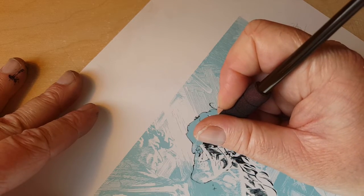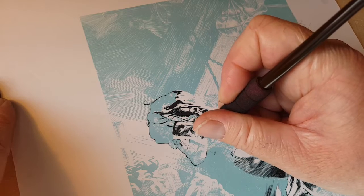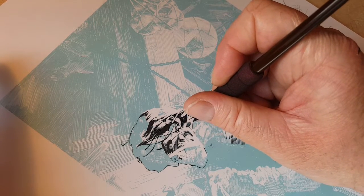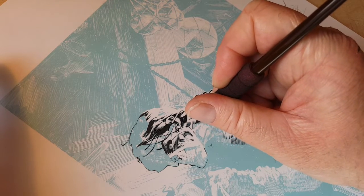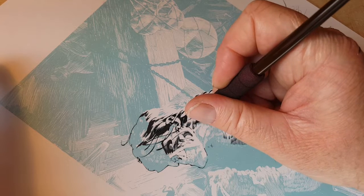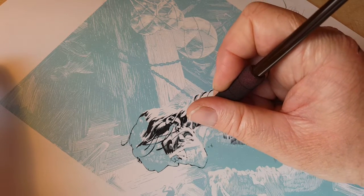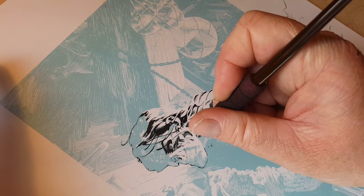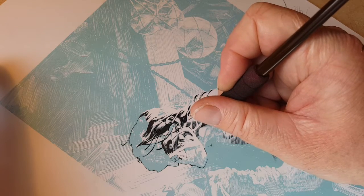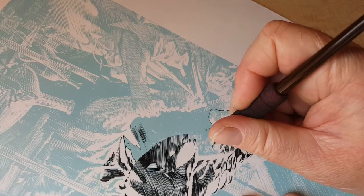That follow-through will play into your work. I've worked with artists who are really really good but kind of peter out — they can't commit to the whole piece at the level of intensity they started with. That's tough especially doing 20 pages of interiors. It's a marathon, not a sprint. You want to start strong and finish strong — that should be balanced, both page to page and across the whole book.